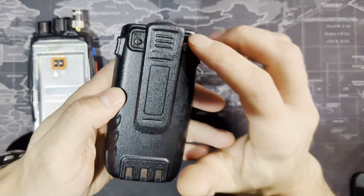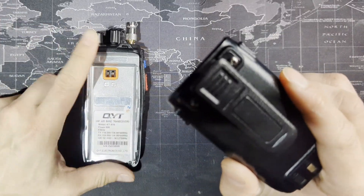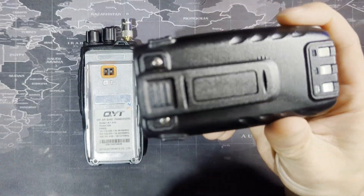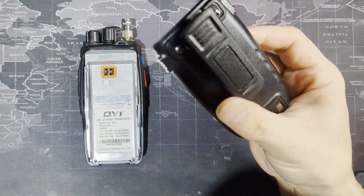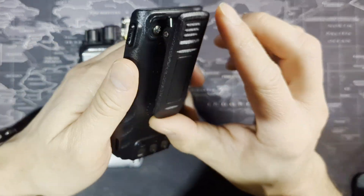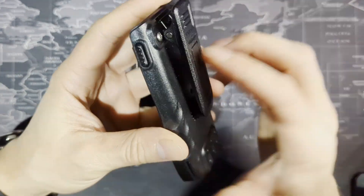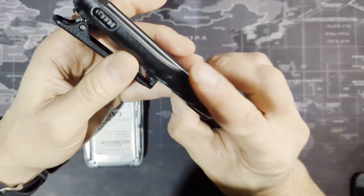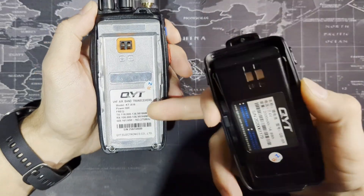One thing I don't like is that the belt clip is attached and set up on the radio. If you get another battery pack, hopefully it comes with another belt clip too, otherwise it's a pain if you like to use it. Also, there's no USB-C charging unfortunately — you're going to have to use the docking station that comes with it.